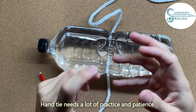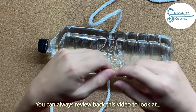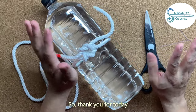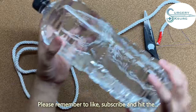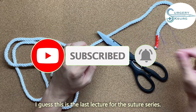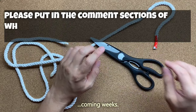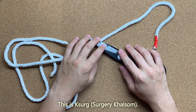Hand-tie needs a lot of practice and patience. You can always review this video to look at the knots I've shown you. Hand-tie is actually easy! Thank you for today — I hope you learned something. Please remember to like, subscribe, and hit the notification button. This is probably the last lecture for the suture series, and we'll talk about new topics next week. Stay tuned — same time, same day, same channel. Bye!